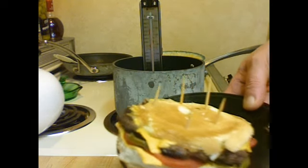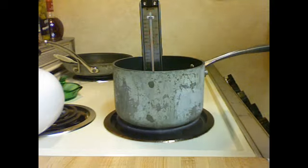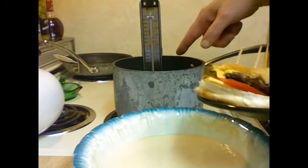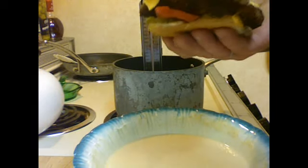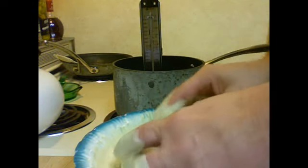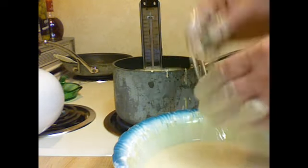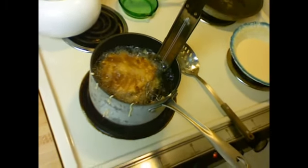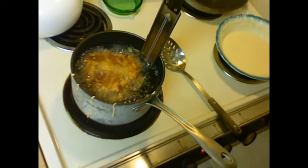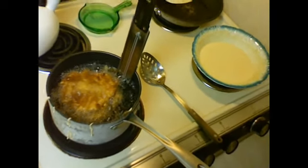Here's my cheeseburger that I made earlier. I put some toothpicks in there because I don't want it to fall apart. Here's my batter and my oil is heating up — it's hot enough, I have a thermometer in there. I'm going to dunk this thing into the batter, best I can. God, I hope this works out, this is my first time. Okay I think it's going to work — put that in there. Okay, there it is frying. I turned it over once — we're going to fry this baby up. Papercut 777, what do you think about this?